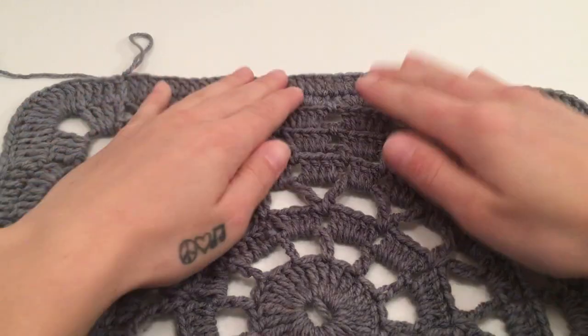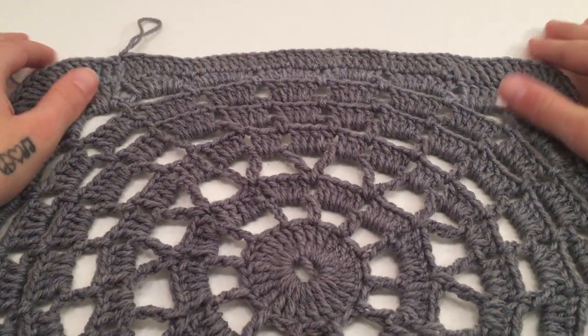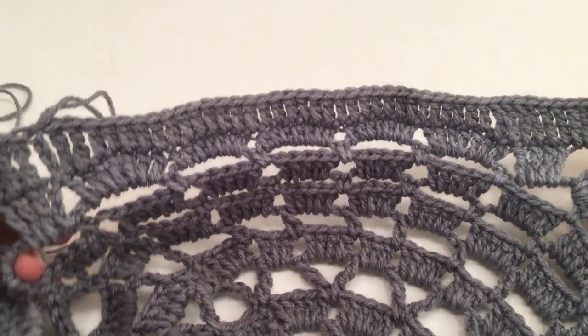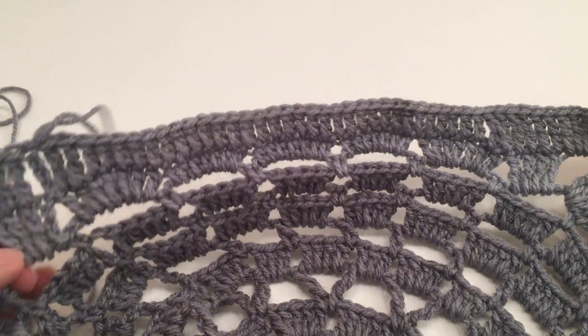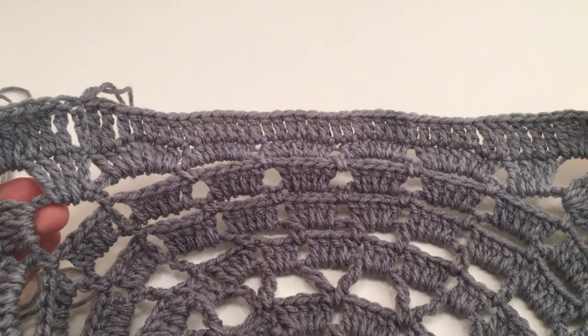Just like every other round, you may need to lay out your work and straighten it out just a tad. At the end of round twelve you should have 84 triple crochets and 124 double crochets.